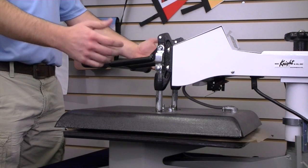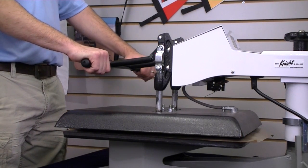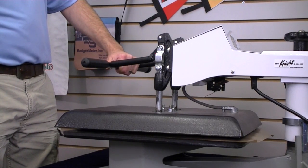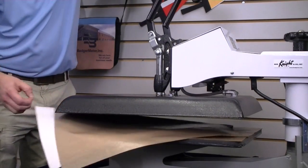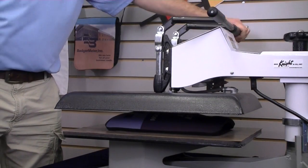The technique for avoiding ghosting is to remove the transfer as soon as there's enough release of the pressure. I'm going to grab a hold of the little tab that I created, release the pressure, and take out the transfer. The Teflon sheet might come with it and that's okay.